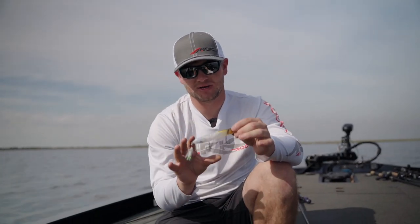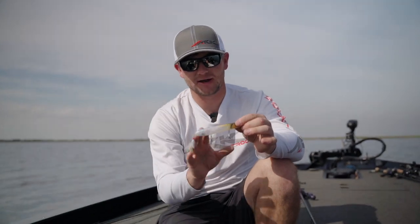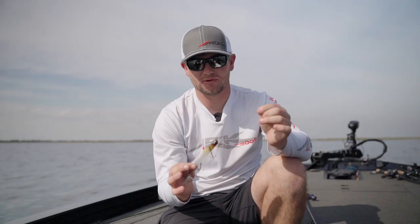It comes straight out of the package with Mustad Triple Grip hooks, feathered on the back, size number fours. Can't beat it. Check it out at your local retailer.